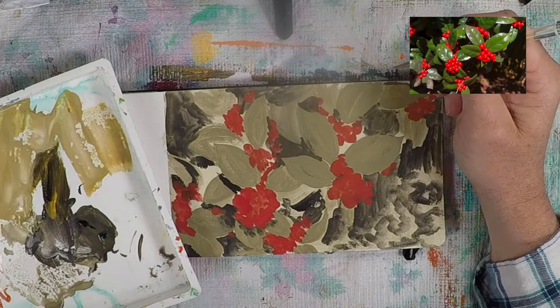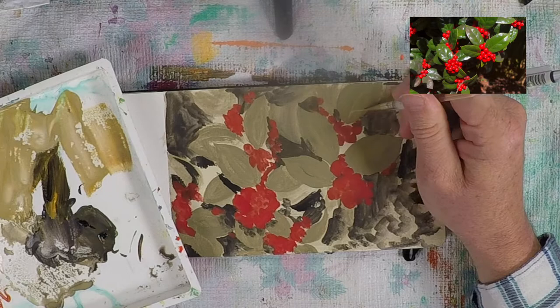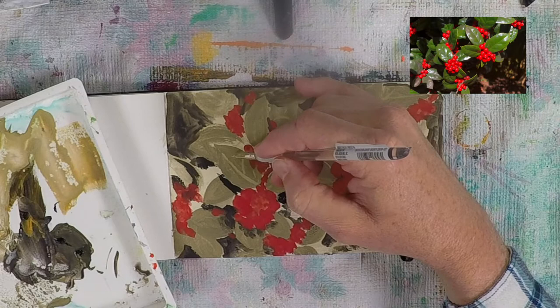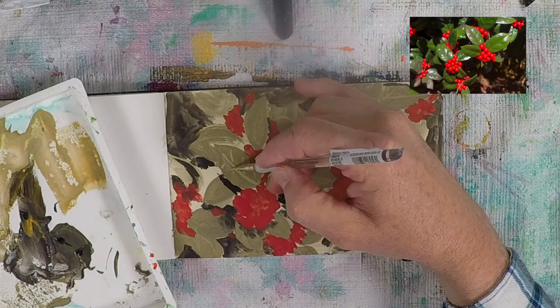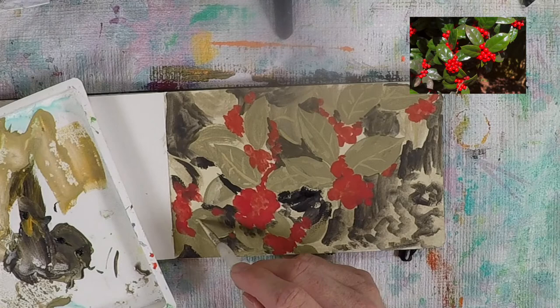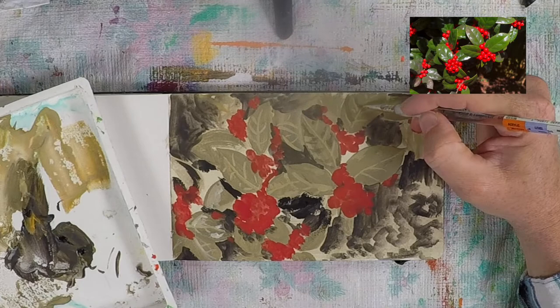Like acrylic, casein dries really fast — only minutes after laying down a layer you can go right back in. I'm working back on top of that medium green with a lighter tone: yellow ochre, ivory black, and a little titanium white. I'm working in some zones within the leaves — some of the veins, the edges — trying to establish where the lighter and darker areas of these leaves are going to be.